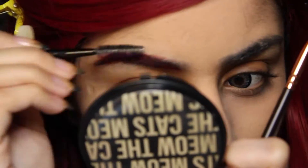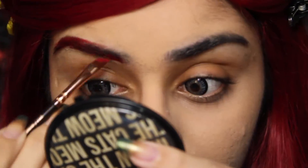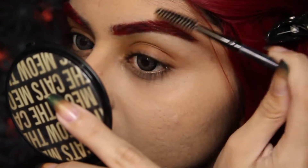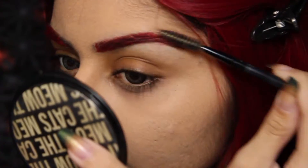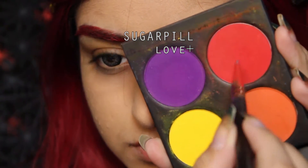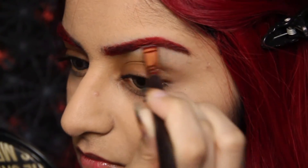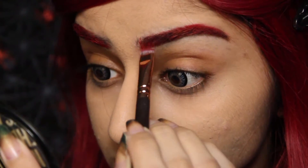I'm just running this through my brows and running a spoolie through them occasionally just to blend everything out. It's okay if you get a little too harsh because this is a relatively cartoony look, so that would fly. I'm now gonna top it off with a red eyeshadow just to set everything in place and to make sure my hairs are vibrant, and also help with a bit of gradation at the front.